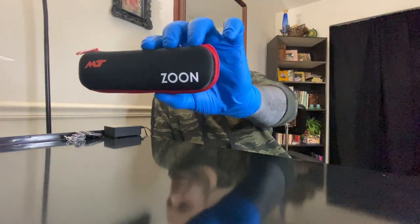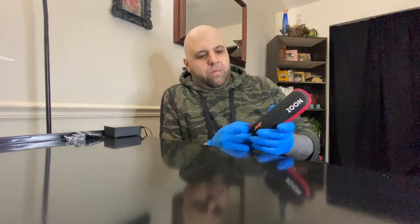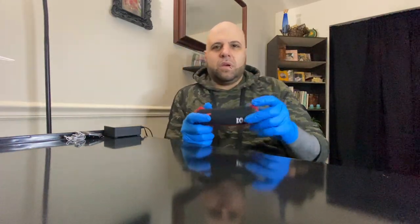I'll make a complete video about tattoo safety coming up. Anyway, this video is a review of the Zoom - this is a machine from Mustang Tattoo and it is called the Zoom Pen. It comes in this dope case right here, which I really enjoy because you can easily just put it in here and take it wherever with you on the road, throw it in your backpack.